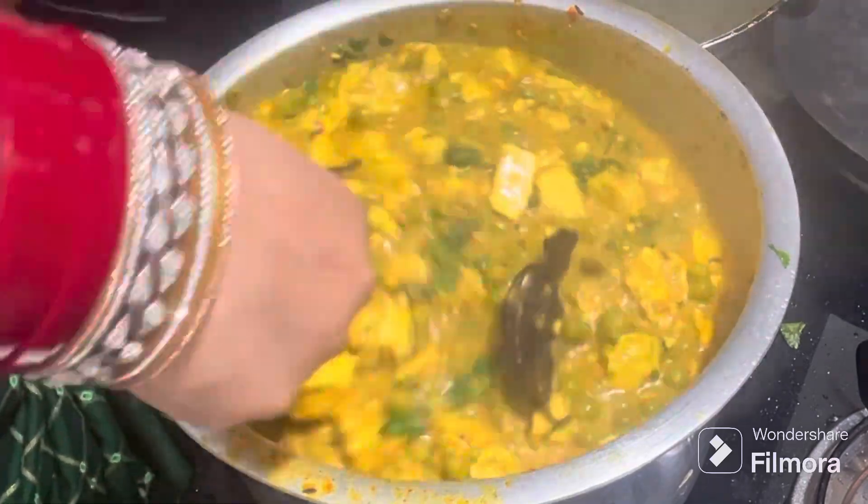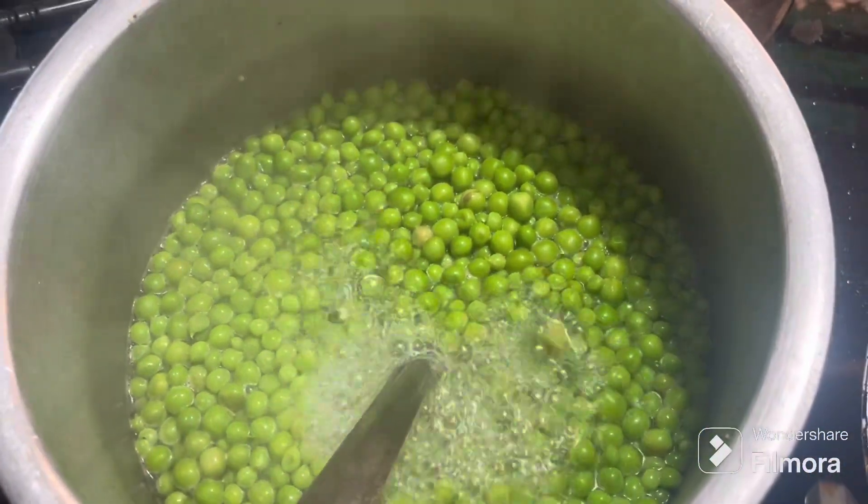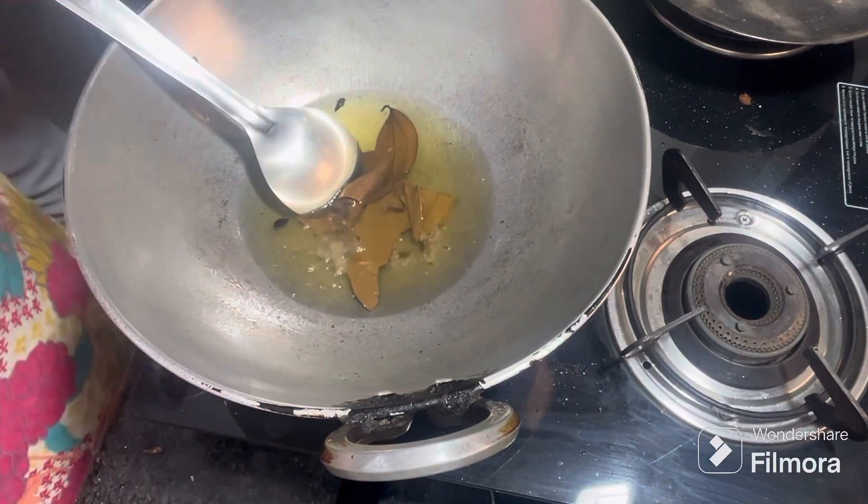I use 1 kg of fresh mutter. I boil it to 62-70%. When we boil it, we are ready.